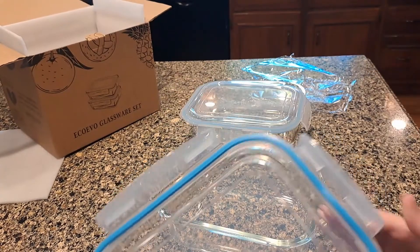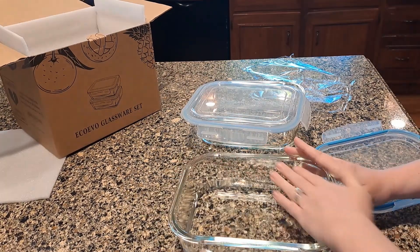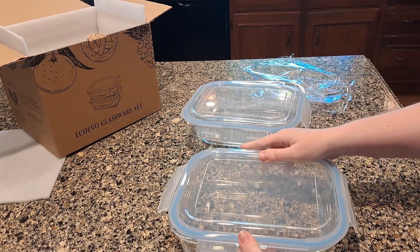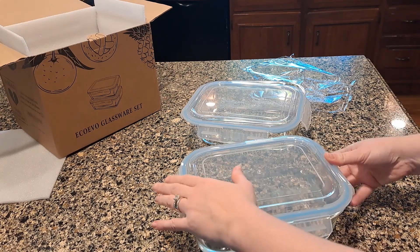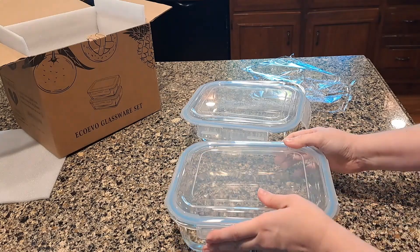Now the moment of truth — I'll put some water in it and we're going to see how leak proof it is. Water is about the thinnest liquid I think you would put in here, so it would be the most likely to leak. I don't imagine storing these upside down, but if I did, I want to know they won't leak.